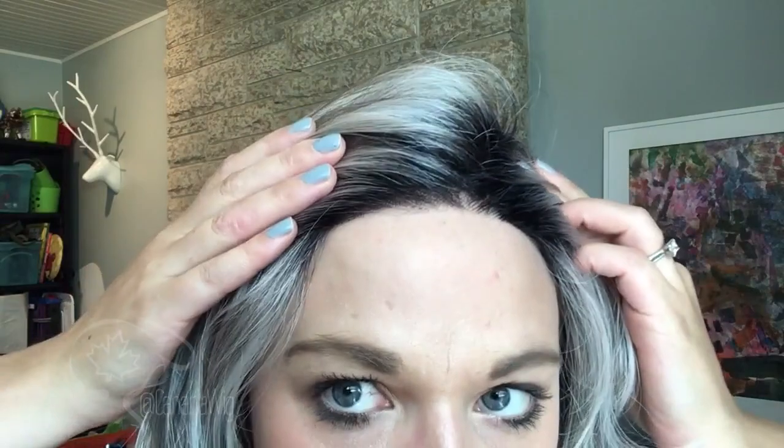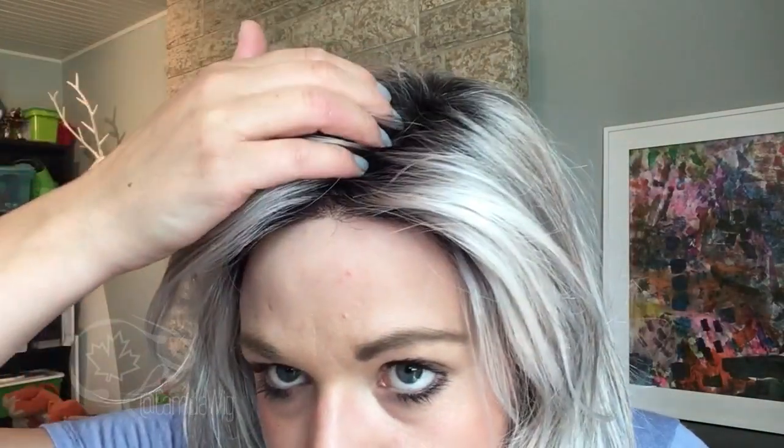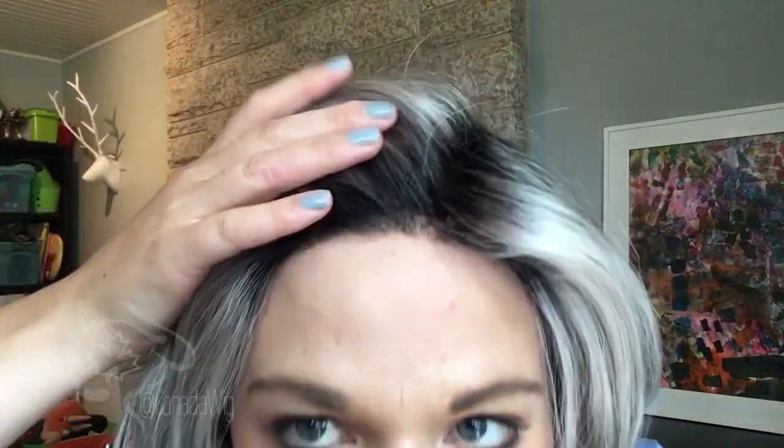Let's get nice and close and I'll show you that lace front. We have a temple-to-temple lace, really beautifully done. We have dark black knotting in there because this wig is rooted to a level one, or black. So you will see those dark knots, but it does look exactly like it's supposed to. The color is very appropriate for this.